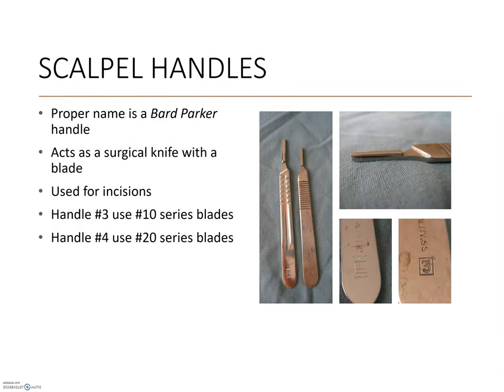Some scalpels are purchased as single-use, with a plastic handle and the blade permanently attached. A second version uses a surgical steel handle with single-use blades that are attached and removed during surgery. Surgical blades come in different sizes for different uses, and each shape is identified by a number. There are 10 series blades — such as 10, 11, and 15 — and 20 series blades, such as 20 and 25. There are corresponding handles for each set: the 10 series blades will only fit on a number 3 handle, and the 20 series blades will only fit on a number 4 handle. The head of the blades is specific to the head of the handles.